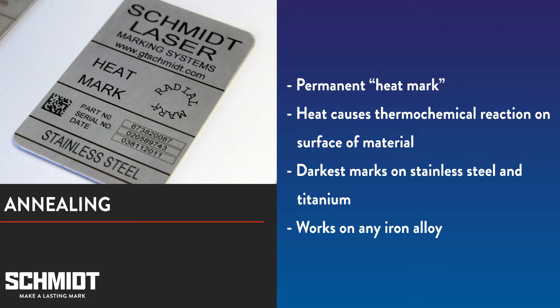Unlike engraving, no material is displaced during the annealing process. When you anneal, the mark is produced by heating a metal surface enough to cause a thermochemical reaction that changes the color of the metal. Usually a dark heat mark is preferable and the darkest marks are possible on stainless steel and titanium. However, annealing is possible on any metal containing iron.